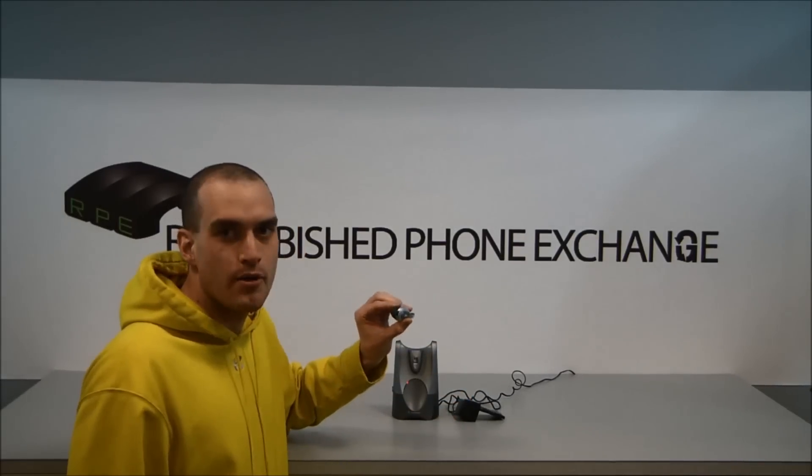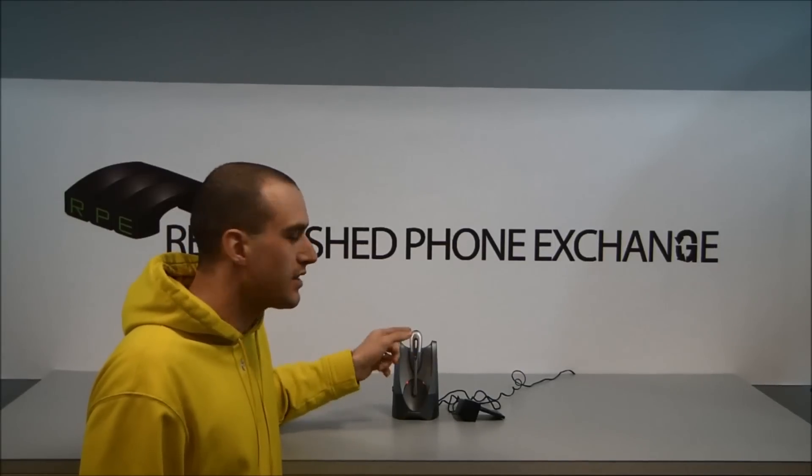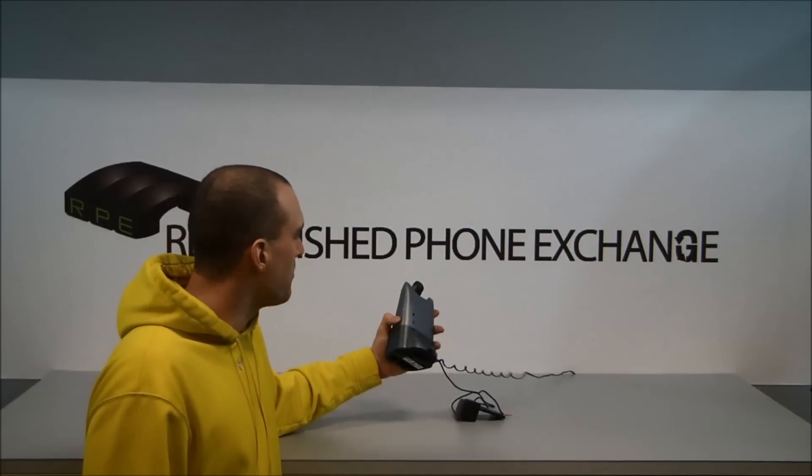If for some reason this does not work, then you'll want to configure them together. To do so, plug the headset into the cradle first, then pick up your base and locate the buttons on the back of the base.